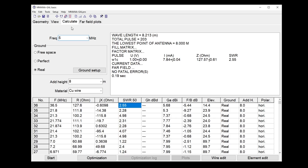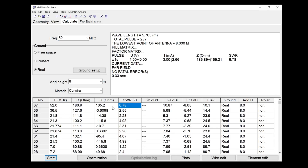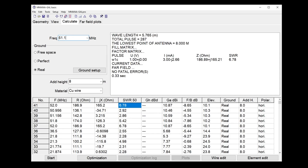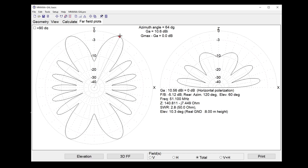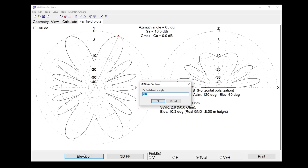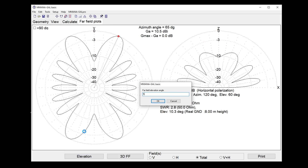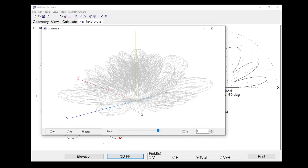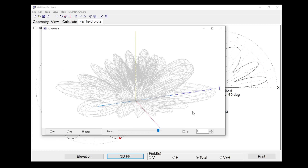At one and three-quarter wavelengths, about 51 to 52 MHz — let's check: SWR correct at 51.1 MHz. This would be like an 80-meter doublet operating on roughly the 10-meter band. These finger lobes are starting to come closer together. At five degrees off the horizon we're getting very healthy lobes. In 3D that looks absolutely fascinating — this is an antenna that's basically too long.